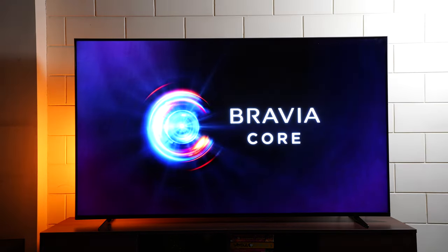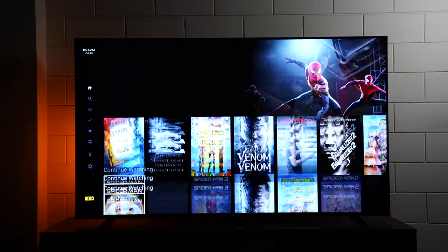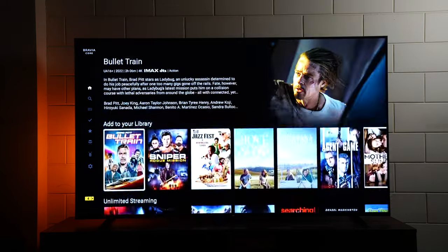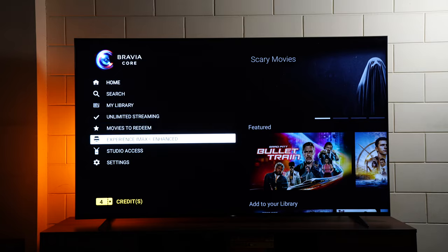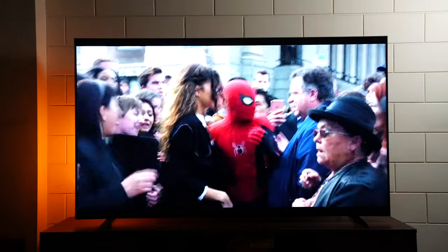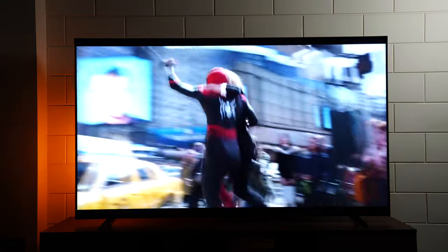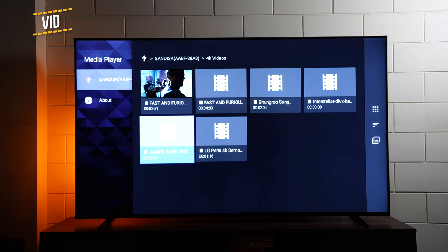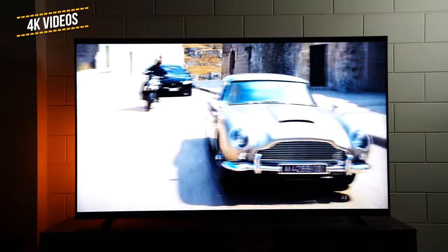The X90K also comes with the Sony Bravia Core app, which has access to lots of movies all tuned to perfection for this TV. You even have access to IMAX Enhanced content — the content is edge to edge without any black bars, providing details that regular formats don't. Note that the Bravia Core app is currently available only on select premium Sony Bravia TVs.